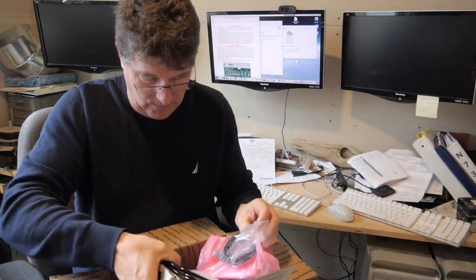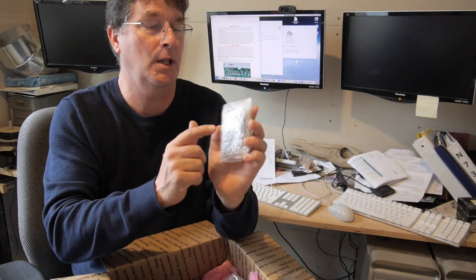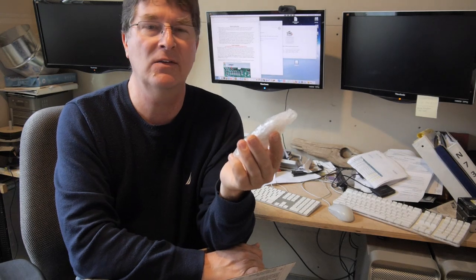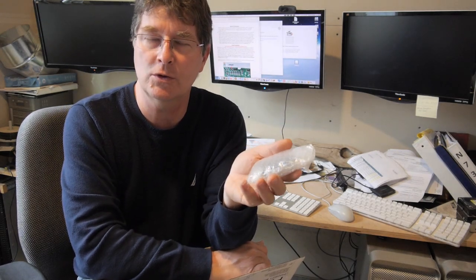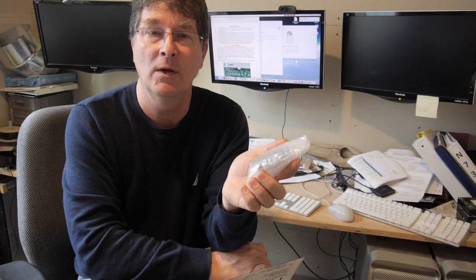This is the block-out plate for the EGR. In Texas, we can delete the EGR because it's an older truck, and as long as we keep our catalytic converter, we are perfectly legal. So that's what we're going to do — we're going to delete the EGR.